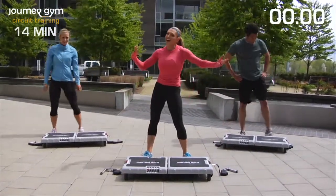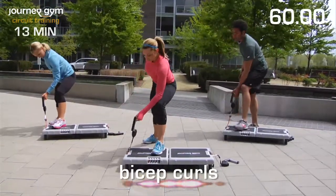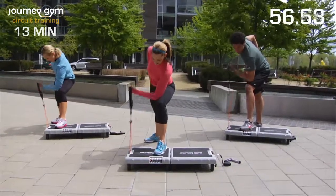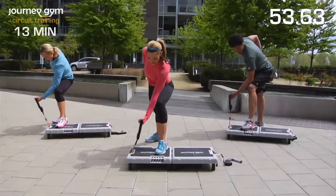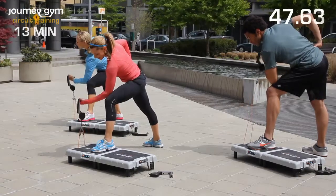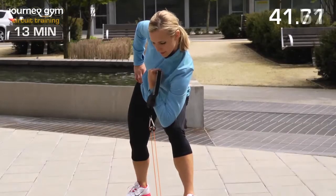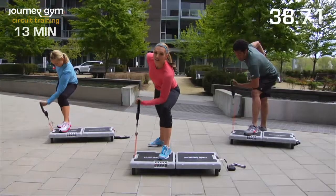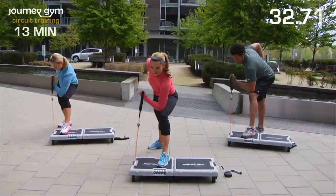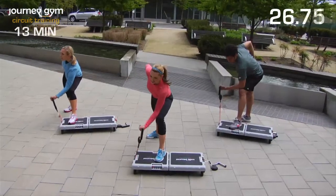Shake it out. Other side — bicep curls. Grab that handle. Let's do it. Lift and lower, lift and lower. Squeezing that bicep and concentrating on breathing deep. Catch your breath again. These kinds of workouts are great because you're going to burn a ton of calories during those cardio moves, and at the same time you're getting all the benefits of resistance training. Nice, deep breaths. You're more than halfway done, you guys.